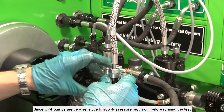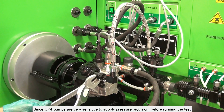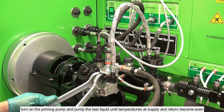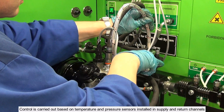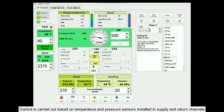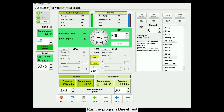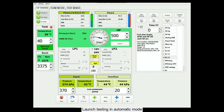Connect the high pressure tube and tighten the connections. Since CP4 pumps are very sensitive to supply pressure provision, before running the test, turn on the priming pump and pump the test liquid until temperatures at supply and return become even. Control is carried out based on temperature and pressure sensors installed in supply and return channels. Run the program Diesel Test and choose the test plan corresponding to the pump number in the menu. Launch testing in automatic mode.